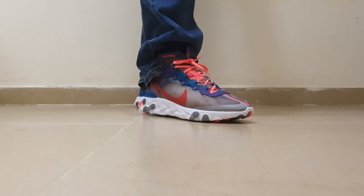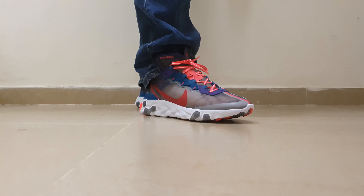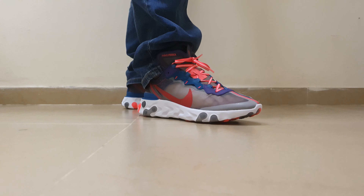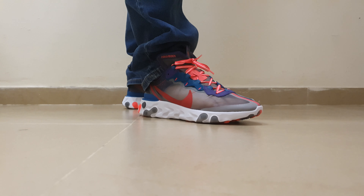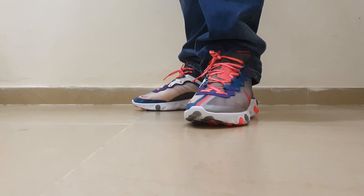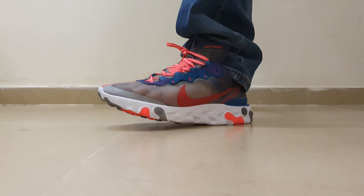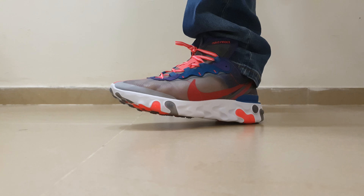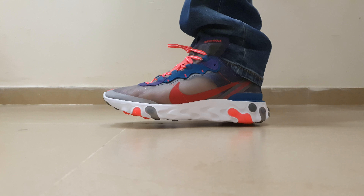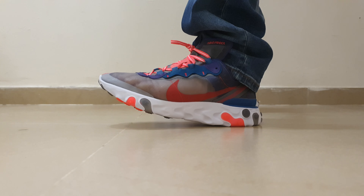Hey, this is Jackie. Today I'm with the Nike React Element 87 from Nike. This is the original one — if you saw the fake video that I did that I got from AliExpress. Good thing that I have the original now, because I really like the React from Nike. I like the squishiness in the Element 55 or 87 like this.